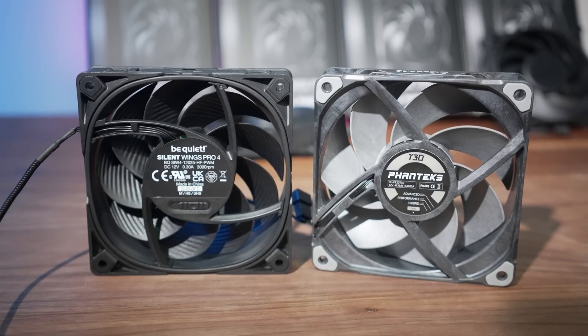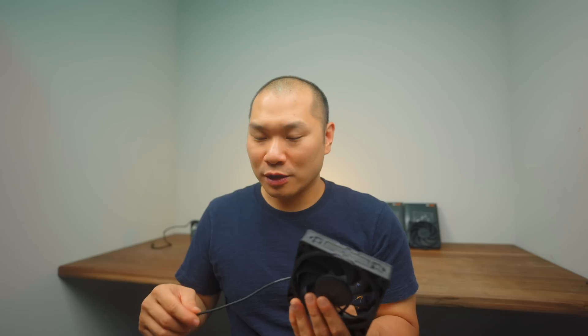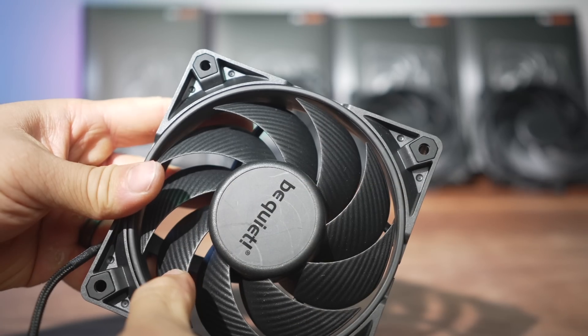If you're set on spending around $30 for a fan or this is for a high-end build, in terms of performance I'd still lean towards the Noctua or Phanteks over the 4 Pro — it's a close third place in the 120mm hierarchy for me. But the 4 Pro has excellent finish quality and a really nicely finished cable that's ready to go if you don't want to sleeve your own. It's all black, really sleek, and Be Quiet did a good job here. If you found the review helpful, please subscribe, give a like, links are down below, and thanks for watching.